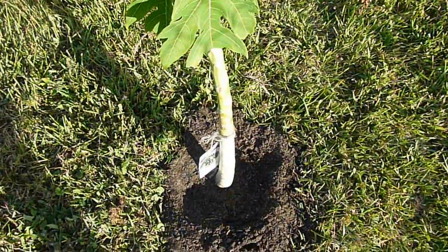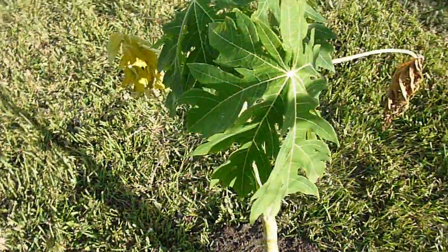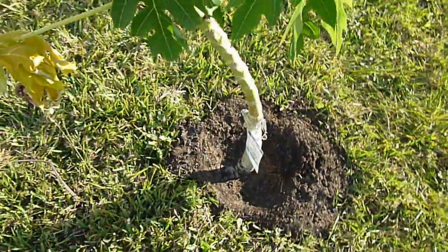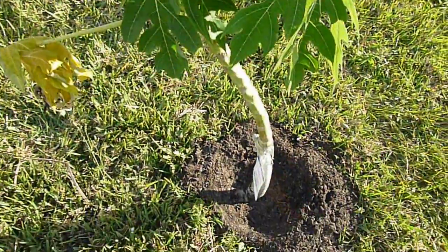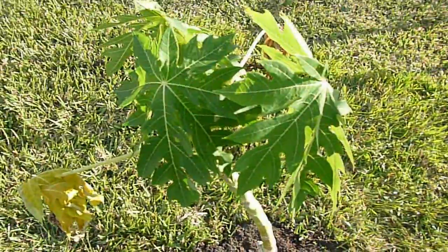I figure I'll just try to protect everything from the cold and hope for the best. If they make it through the winter, the roots will probably be quite established and ready for springtime. That's my hope.